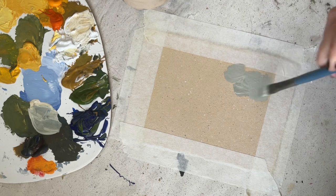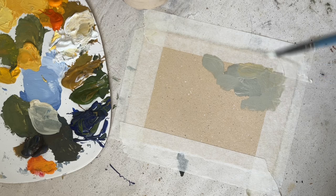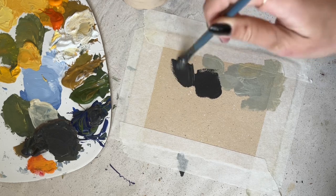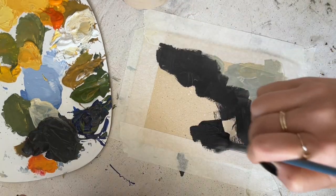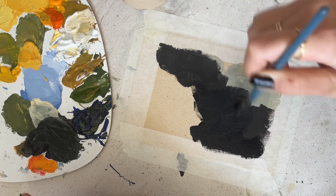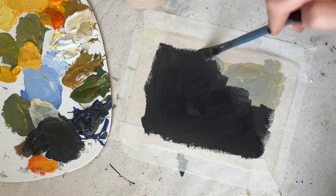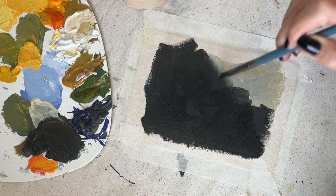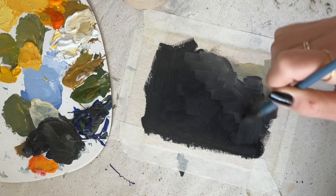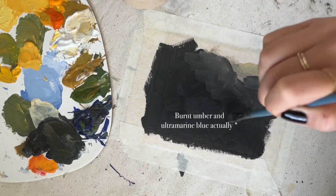First off I started out with the background and I used just a little bit of titanium white and olive green, and I think just what was left on my palette was a little bit of ultramarine blue, because my reference had a blurry kind of background on the bottom right corner so I started to paint that. For the rest of the background I used burnt amber and titanium white and then I started to just blend all of that together so I have a really nice smooth background.